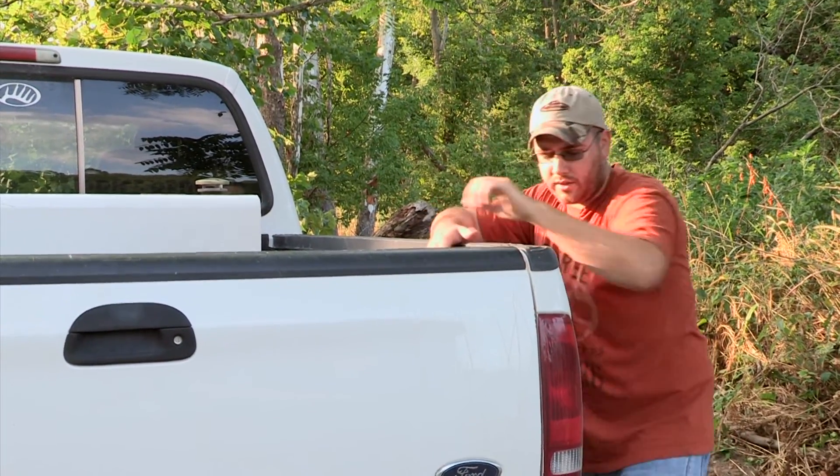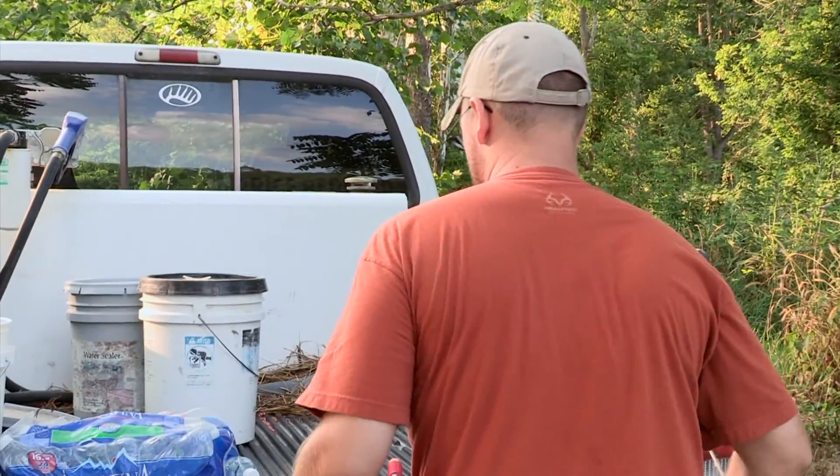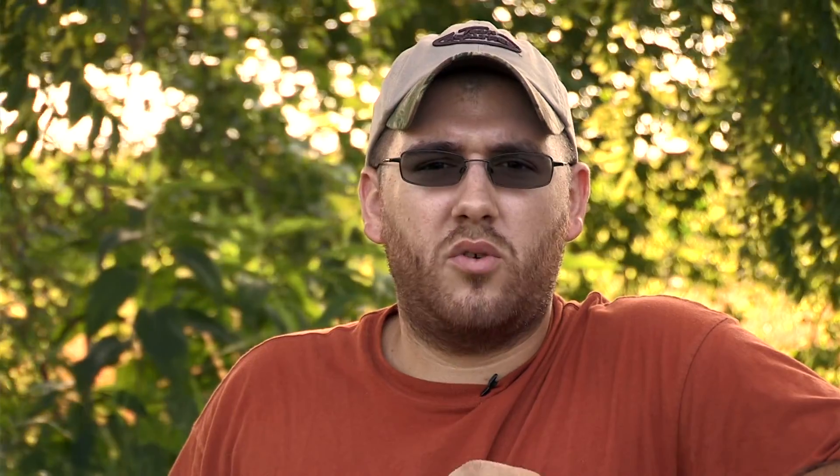Let's start with getting a soil sample here. Knowing that this food plot was at square one, I brought a couple of soil sample kits and the probe, because a soil sample is the most important part of a food plot.